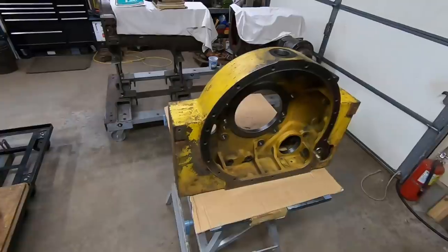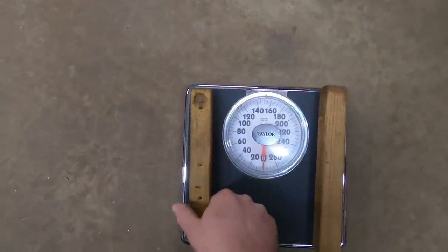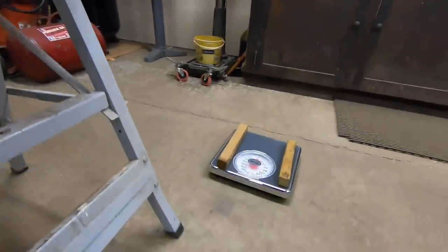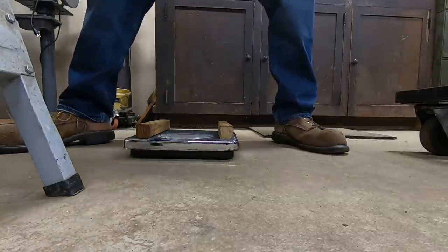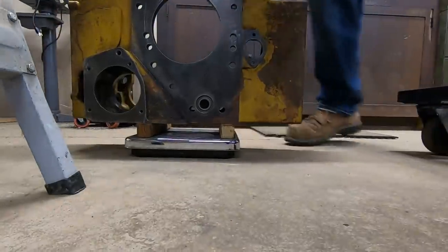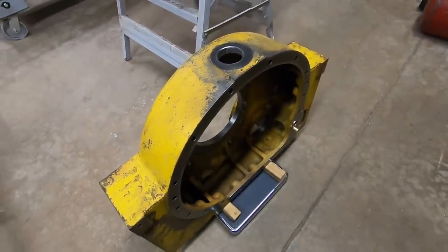Bonus footage time - I made myself curious about what that bell housing weighs. I went and got the bathroom scale, put a couple pieces of wood on it so as not to annihilate it, zeroed it out. I've been estimating 100 pounds - let's see what it actually is. Set it down easy so I don't break anything... we've got 130 pounds. A little heavier than I thought!